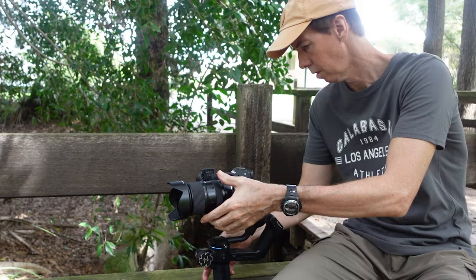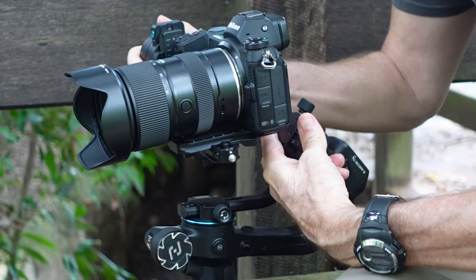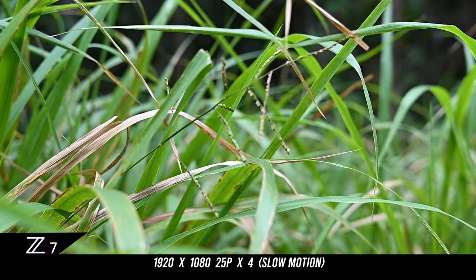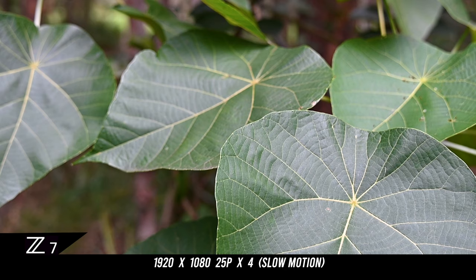Because this lens is so lightweight and makes a lightweight combo with the Nikon Z7, I can actually use it on my gimbal — I've got a Feiyu-Tec Scorp II. Here's some vision of that, and as you can see, it works no problem on a gimbal.